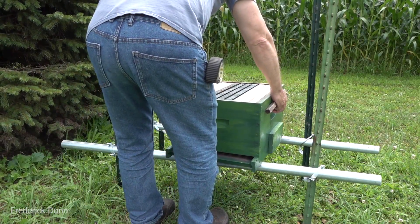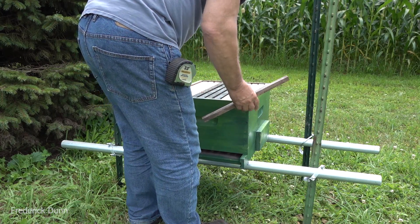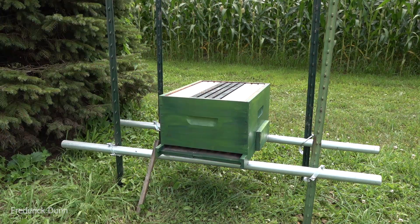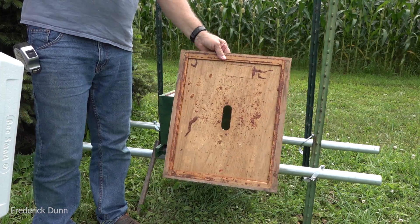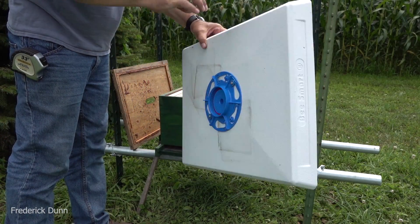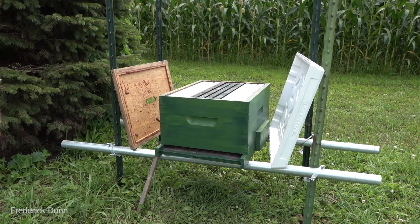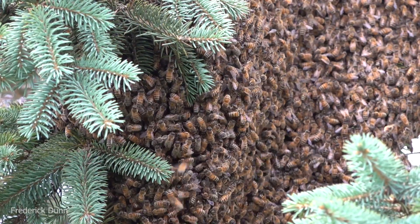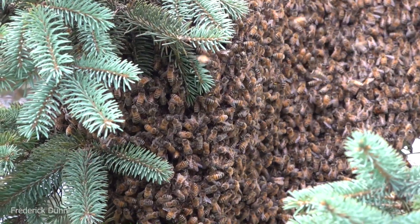I used iron T-posts and inch-and-a-half diameter metal galvanized conduit for electrical work - I have another video on how I make those stands. We also have an entrance reducer, an inner cover with burr comb already on it, the Bee Smart Designs ultimate hive cover, their exterior sugar syrup tank for feeding these bees, and frames in that box with Better Bee Better Comb.